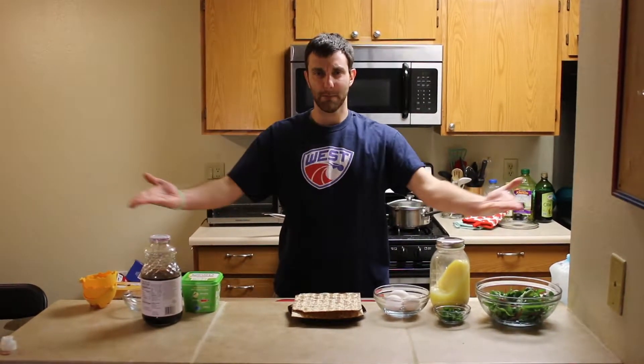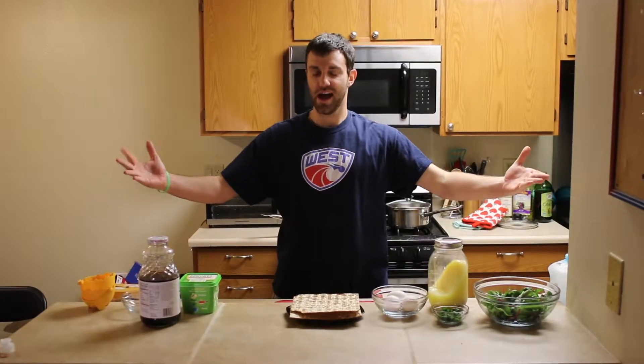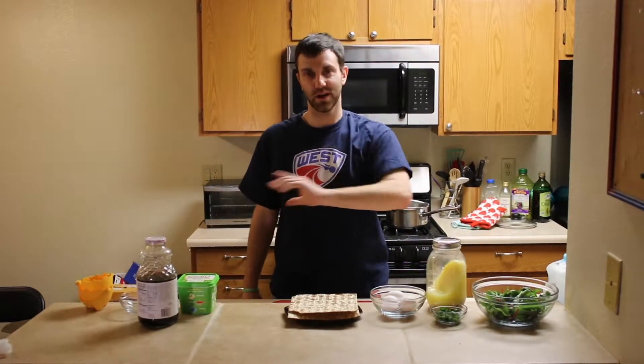Hey everybody, happy Passover and welcome to the Iron Matzah Cooking Show. I understand that might sound a little weird — that was the best name we could come up with on the fly. If you think there's a better name, put it in the comments and I will make sure not to read it.